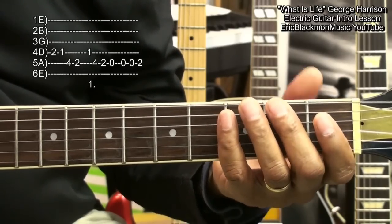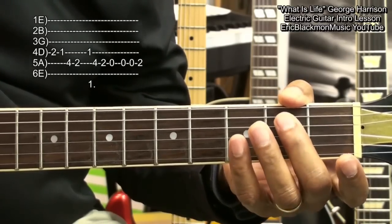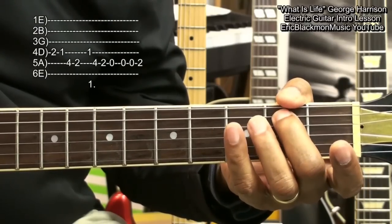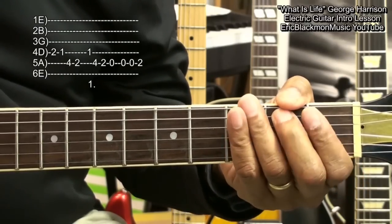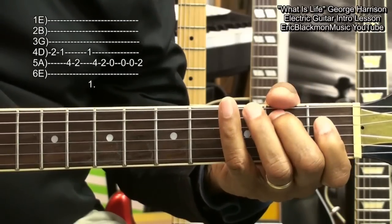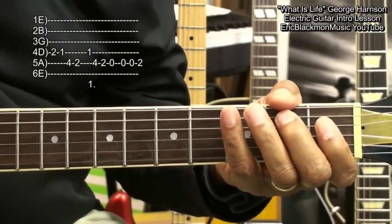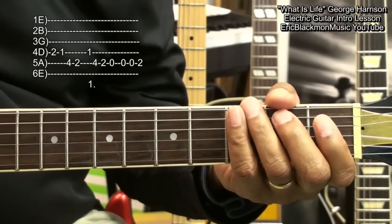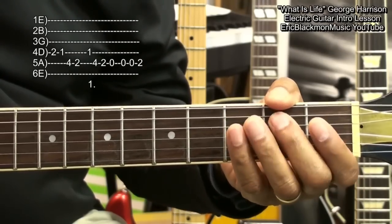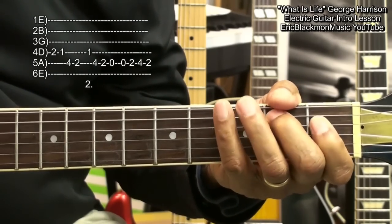And we'll play that open string again, twice, and then to the second fret. So our first melody is...